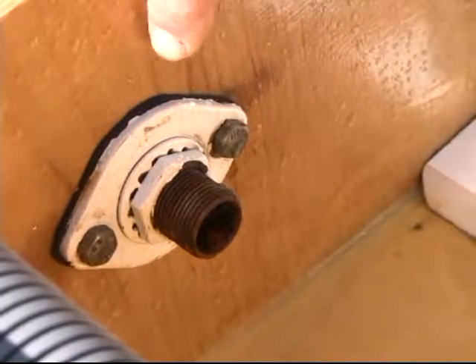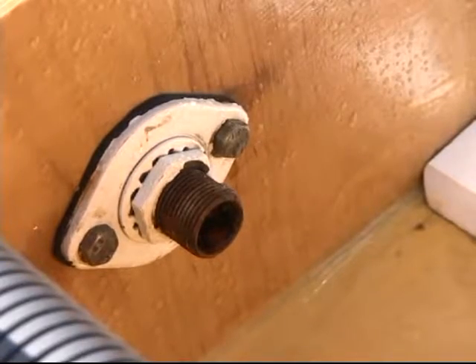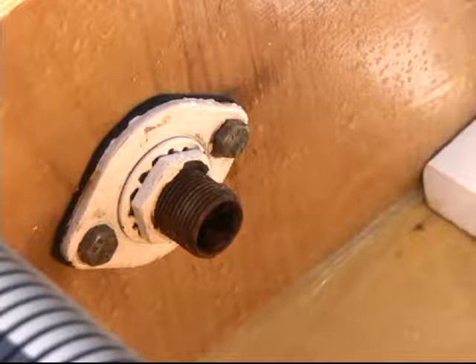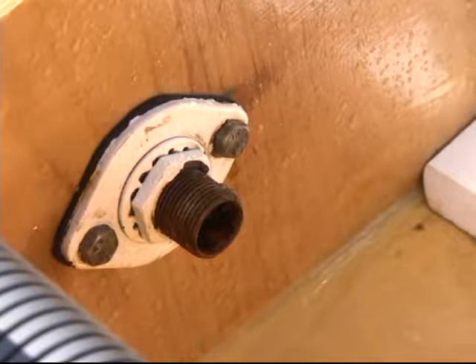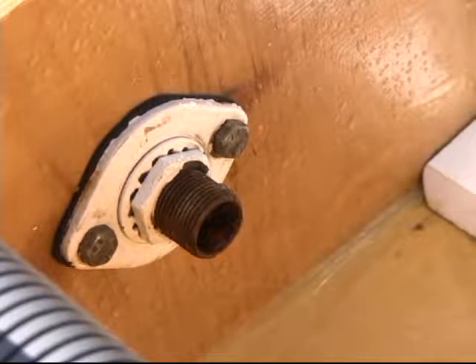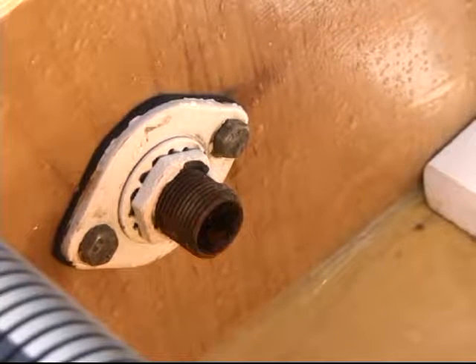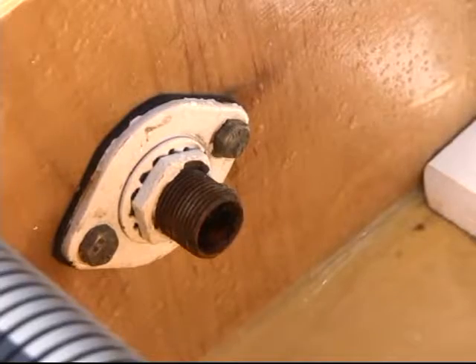This is a block heater off of an 1100 man. We need to change these quite often. Whenever we change this, we have to pull out about 15 gallons of coolant. So with the Willy Vac, you can vacuum this coolant out, turn a valve, and put it into a bucket so you can reuse that antifreeze.